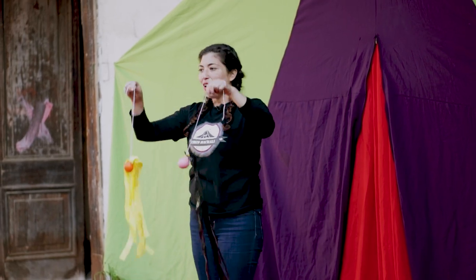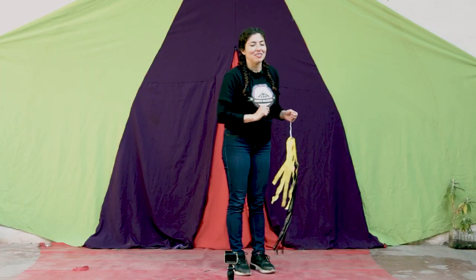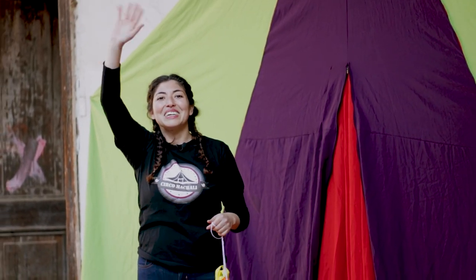Esperamos que lo hayan disfrutado. Y a practicar, a practicar, y a practicar. No olviden que nos vemos luego en nuestra quinta cápsula, donde vamos a crear un rola-bola. Para esto necesitamos una botella de tres litros llena de agua, una tabla de madera de aproximadamente 30 centímetros de largo y 20 centímetros de ancho, y también una goma eva reciclada. ¡Chao!